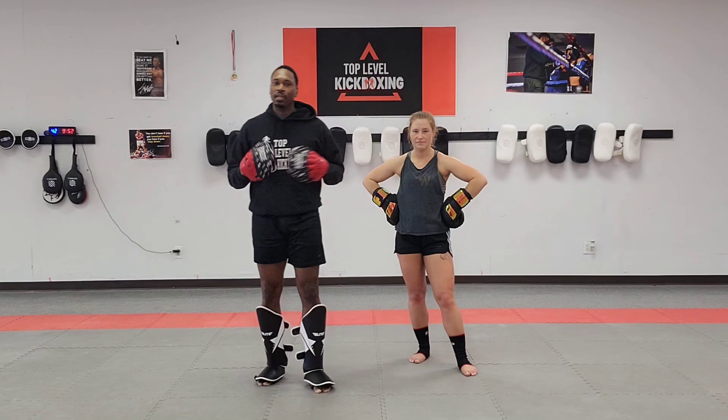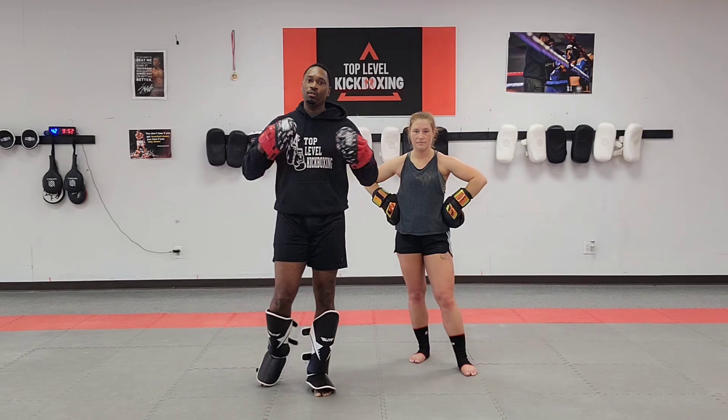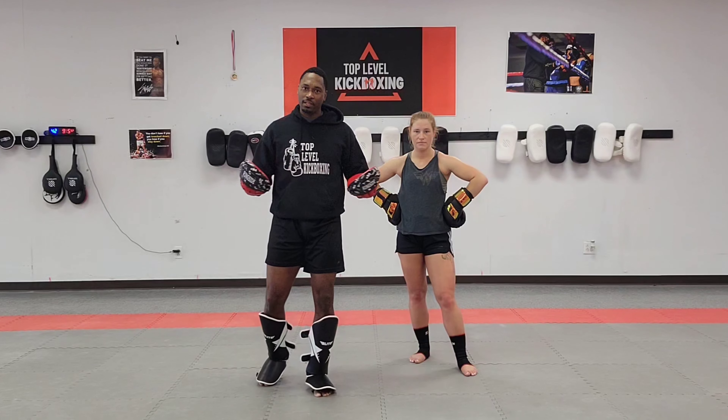What is going on everybody? I hope all is well. My name is Coach Online with Top Level Kickboxing. The best way to defend round kicks to the body. Let's get into it.